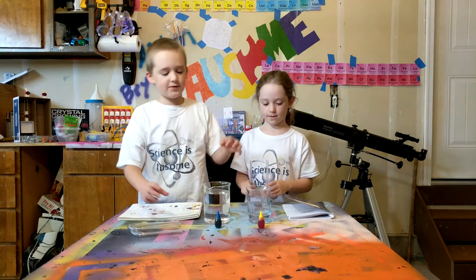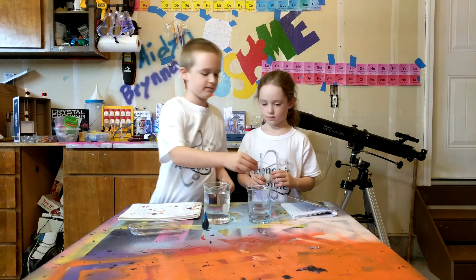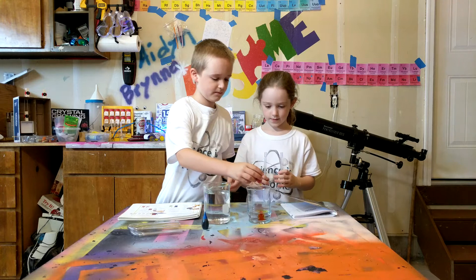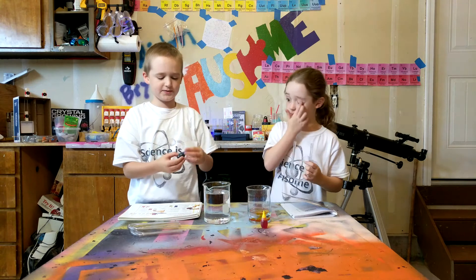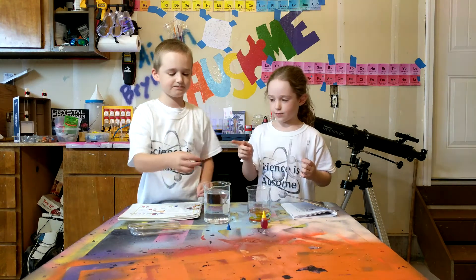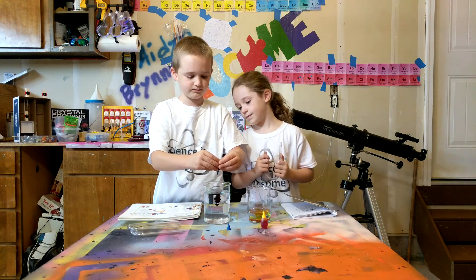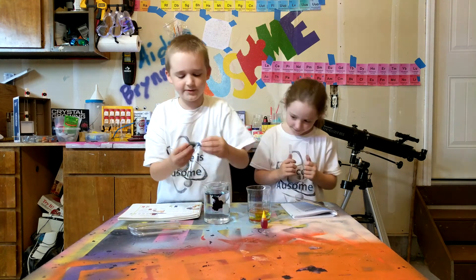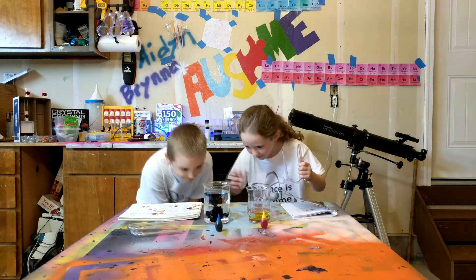Now we have to put the food coloring in. Put yellow food coloring in the small jar, and put blue food coloring in the big jar. It looks like a volcano, Maiden!